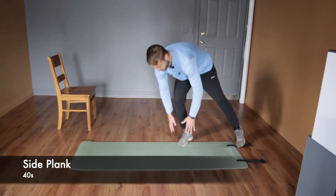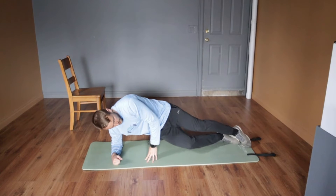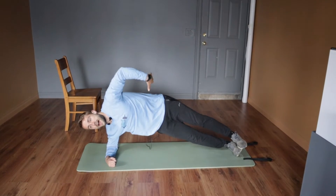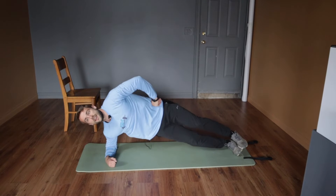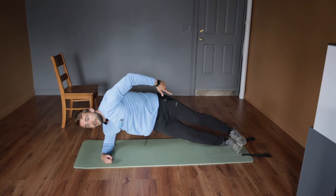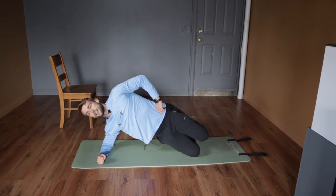Then come down into your side plank. Elbow beneath the shoulder, stack your feet on top of each other, and hold the side plank keeping the hips high — don't let it sag or the shoulders cave in. Stay tall. If it's too hard from the feet, bring your knees down, feet behind the knees, and hold it right there.